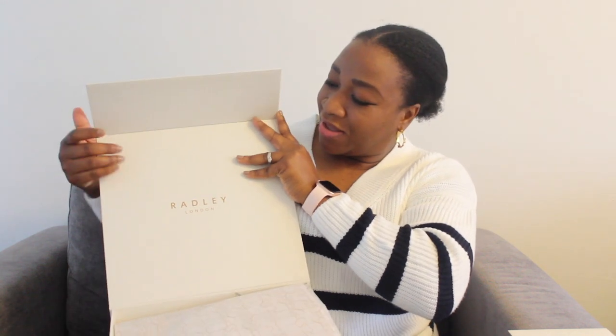Just look at this beautiful wrapping — it's got Radley London on there, and it also has the iconic sticker of the Radley dog. I absolutely love the print of the Radley dog on the wrapping.